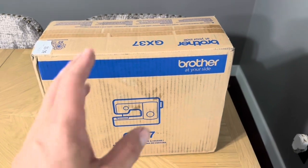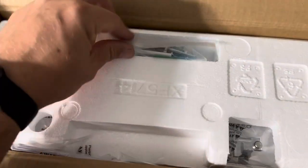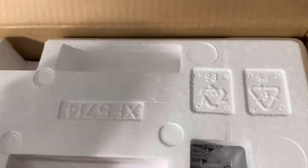Let me go ahead and open it up and show you exactly what you get inside. When you first open up the box, this is what it's going to look like inside. You do have all of these pieces for the sewing machine — they'll be kind of tucked in there, so just make sure you pull those out. Down the side you're also going to have the instruction booklet, so you want to pull that out as well before you pull off the top.